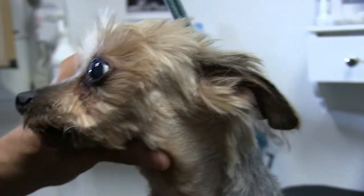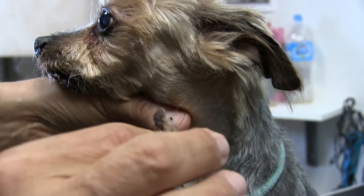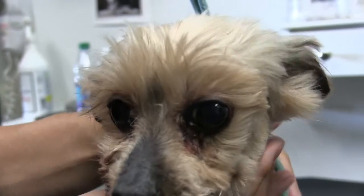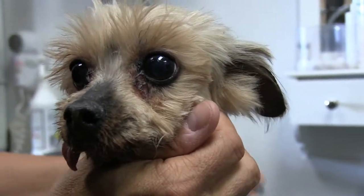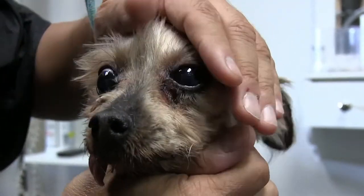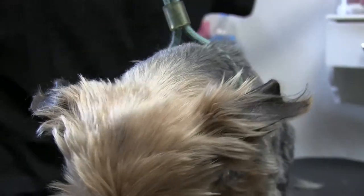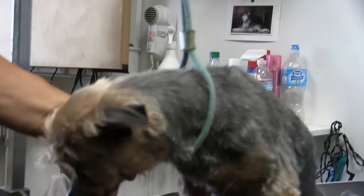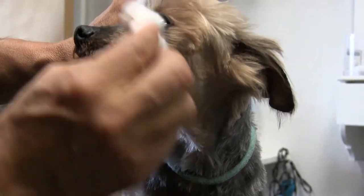We had all this stuff stuck under his eye, so it's important to get that out. This happens very, very commonly in these small guys — small Yorkies, Shih Tzus, Maltese. One way to prevent it: if you moisten a cotton ball with some nice warm water and just kind of brush it down, add a little relief. If you do that, it'll keep it soft and might not get so matted.